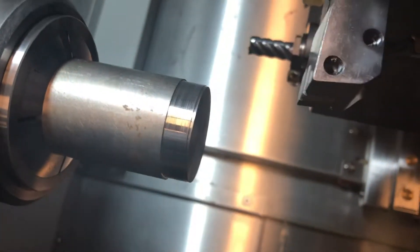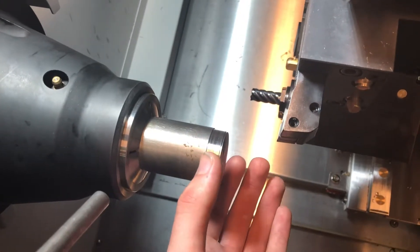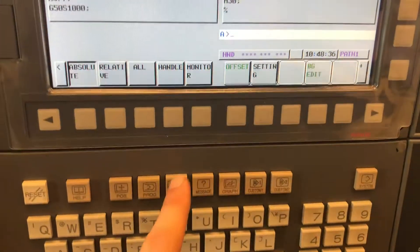I'm going to open the door and take a look. There's the shoulder I turned down right there. What you're going to do is take your micrometer — you can use calipers, but micrometers get you a more accurate measurement — and measure this diameter. So let's just say for talking purposes that this is one and a half inches.